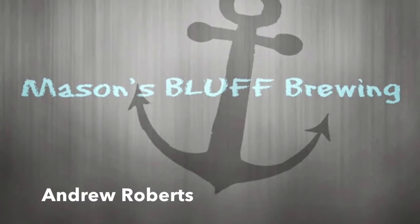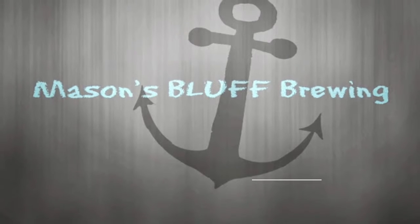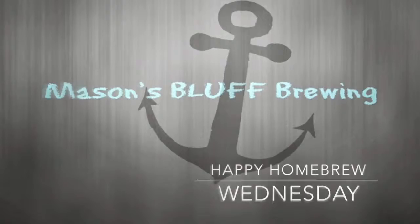Alright guys, happy Homebrew Wednesday, cheers! I'm going to let you know what's been going on. I've got some goodies to show you, and I'm also going to show you a little bit of progress on the keezer at the end. I'm actually about to go work on it right now, but first let me show you some goodies.